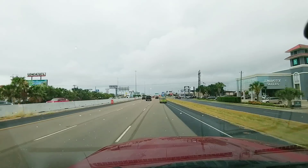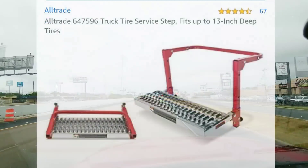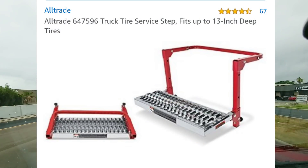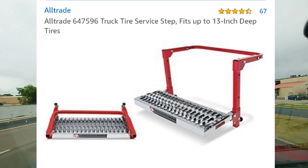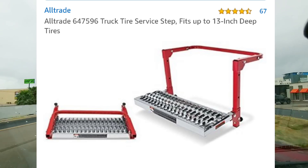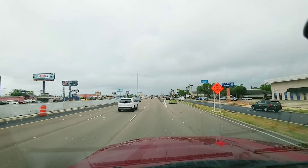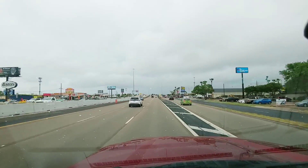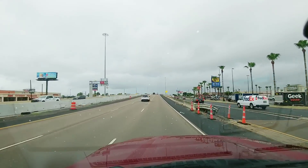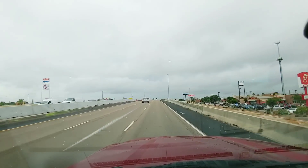First I want to talk about one that appeared in a video I just recently made, and that is the tire step. Several manufacturers make it and essentially share the exact same design. The only big difference I've seen is the All Tread brand that I use has a much more aggressive tread pattern, which can really help if you're leaning over the hood or working on your vehicle, especially if it's wet or slippery outside.